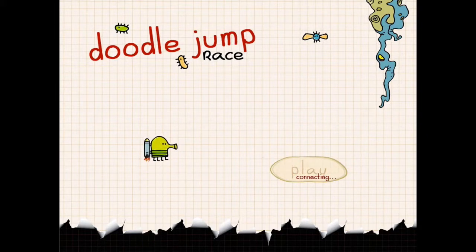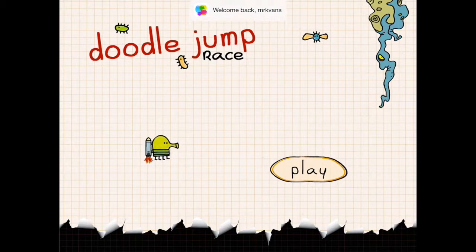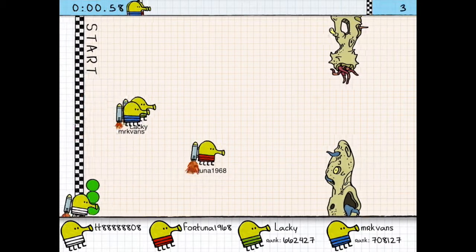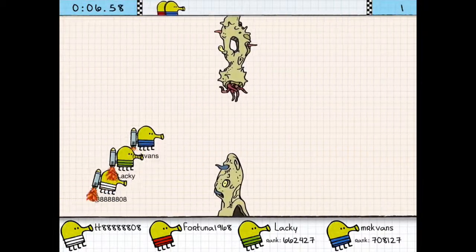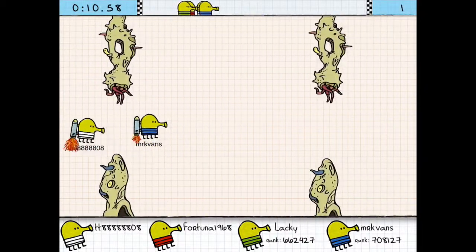Hey everybody, this is MGVids bringing you an app review of the new game, Doodle Jump Race. This game is very familiar to everybody who has played Doodle Jump in the past, except this is all about racing. The game is extremely straightforward, easy to play, but sometimes difficult to win, as you'll see from the gameplay here. But it's a lot of fun.